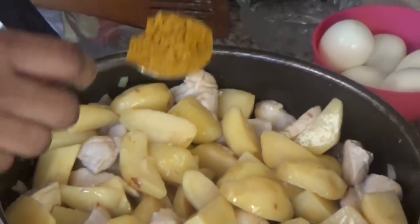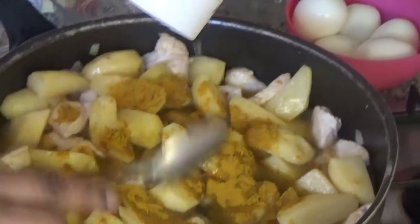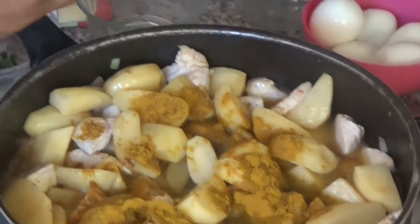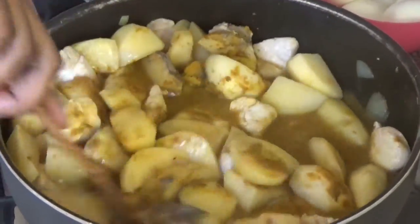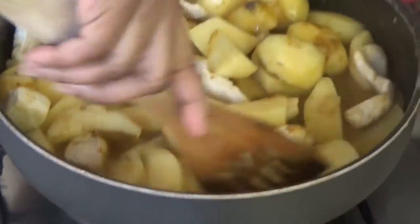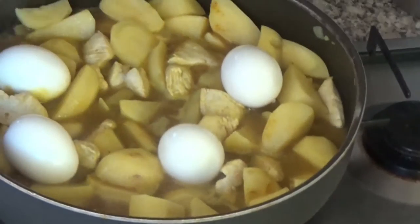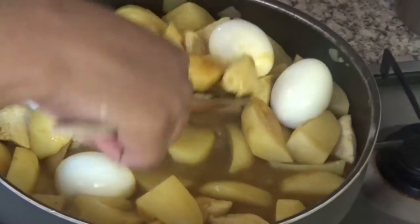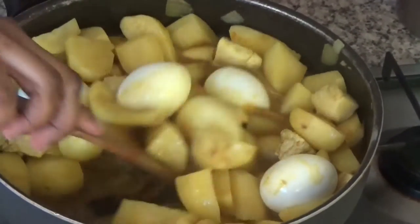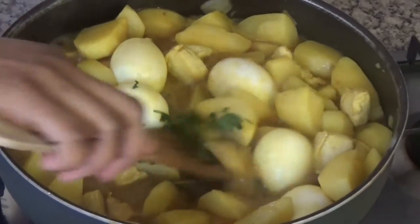Now I will add 1 full tablespoon of curry and 250 milliliters of water, some black pepper, and stir. Now I will add 5 hard boiled eggs. I have boiled these eggs for about 8 minutes. Then I will stir it carefully. Now I will add some celery and mix it.